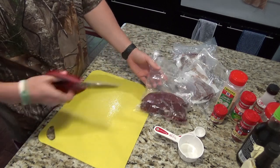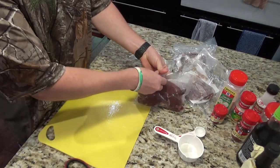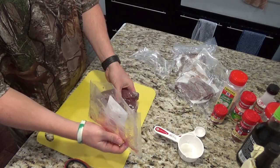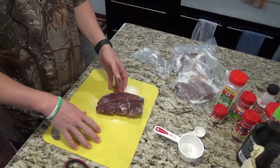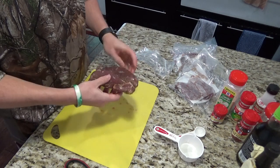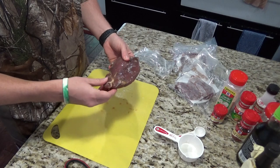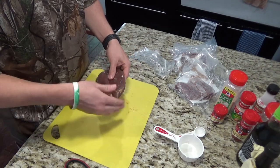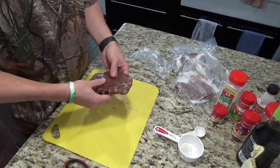We'll cut these vacuum sealed packages open. When you're working with this meat, you really want to work with it partially frozen because it's a lot easier to cut into the strips you want. For the most part, I've cleaned up the meat — there's a little silver skin and some fat on it. I'll trim it up a little bit more as I go, but I'm going to start cutting some strips here for the jerky.